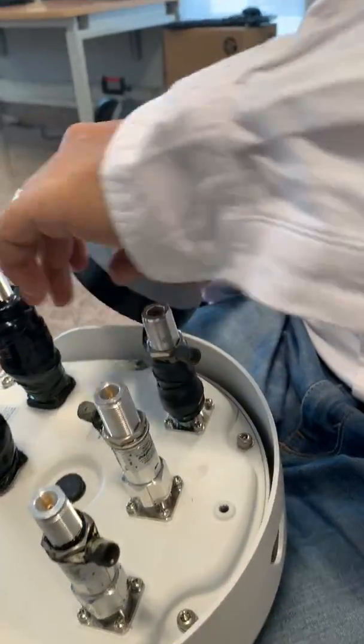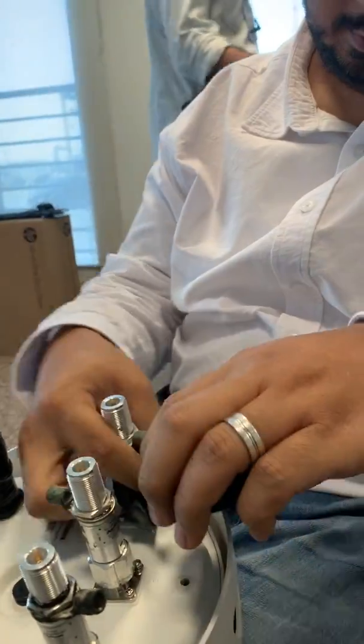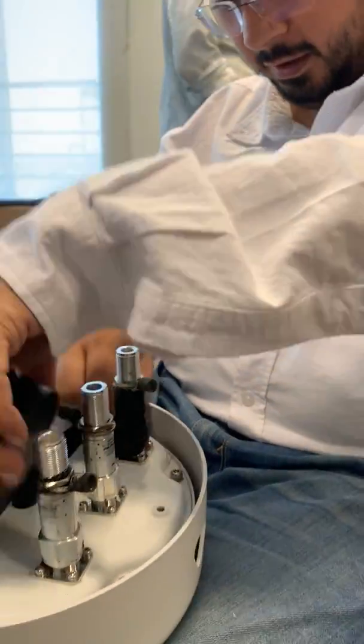And you can easily find it in the 3-inch shop. Okay, Mr. Aishan. Thank you so very much, Mr. Aishan. We will come back to you when you install it.